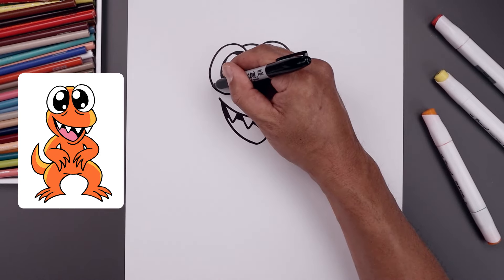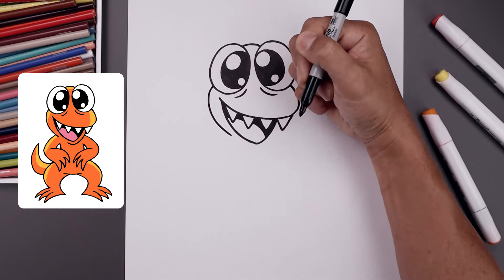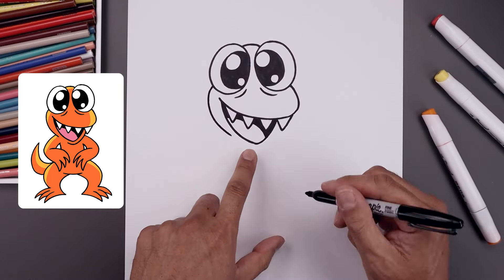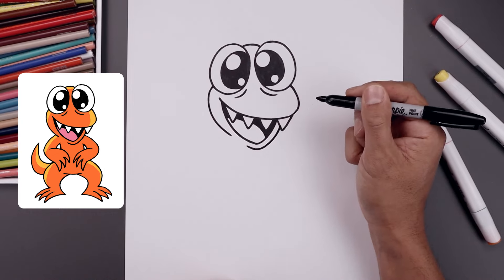Let's go back over towards the left side, bend the cheek going around and pull that in. Let's go down to the bottom, around at the chin, pull that curve going up underneath the tooth.